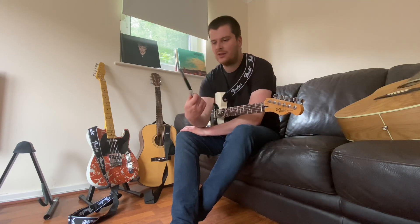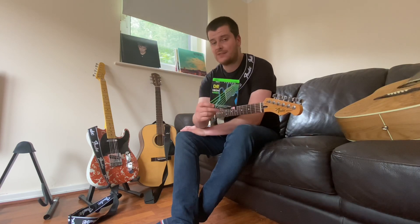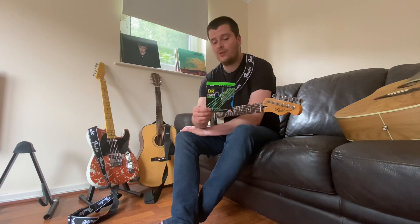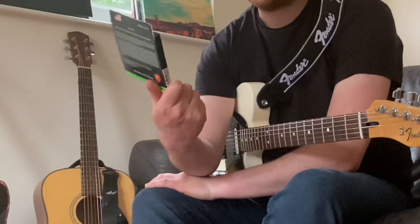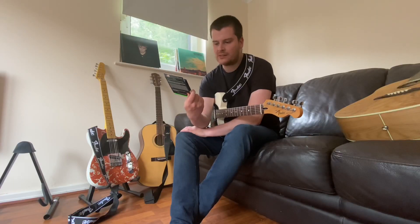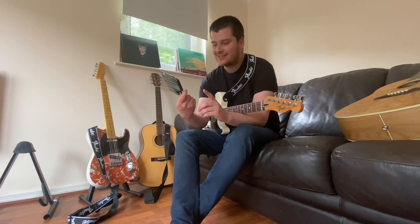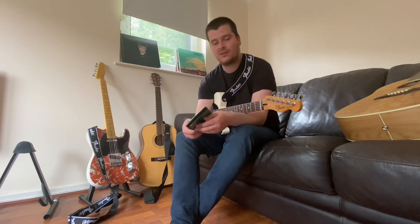I drunkenly went onto Amazon after a Zoom call on Saturday night and saw these. I've seen a few YouTubers do videos on these before. These are DR Neon guitar strings — they are called the Luminous String, patent pending — and you can get them in lots of different colors. I've got them in green.